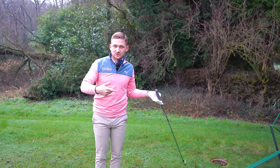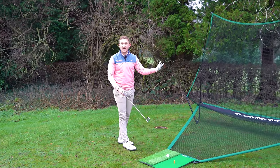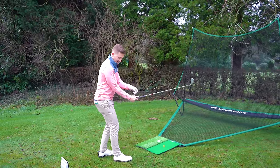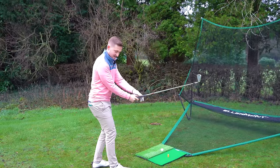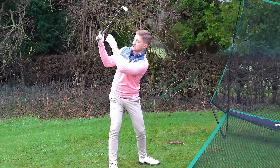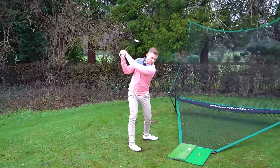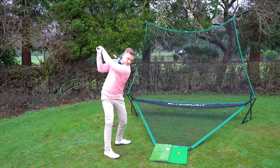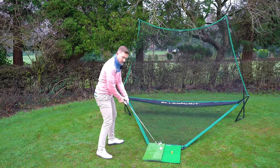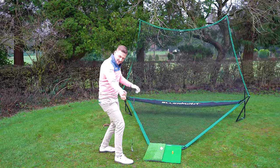Now we've broken it down — what simple drill can we do to bring it into your game? This is one of Pete Cowan's sequences. Going cack-handed — we're not hitting shots like this — but you can see it encourages a slight bend in the right arm. This gets you to load the backswing correctly, and on the way down you work it anti-clockwise and it starts to extend. For every shot you're going to hit, do maybe eight to ten reps of that feeling to get it set right and understand the downswing.